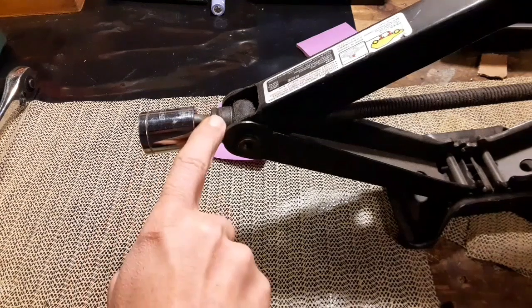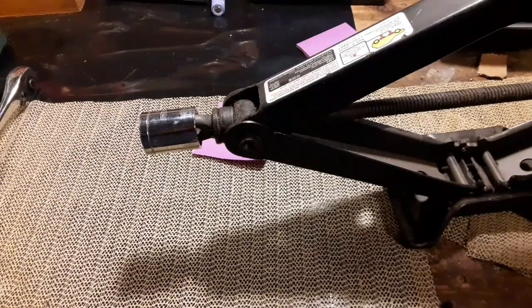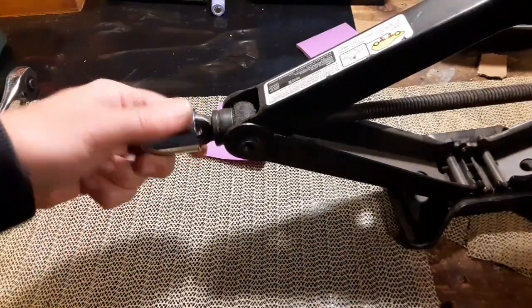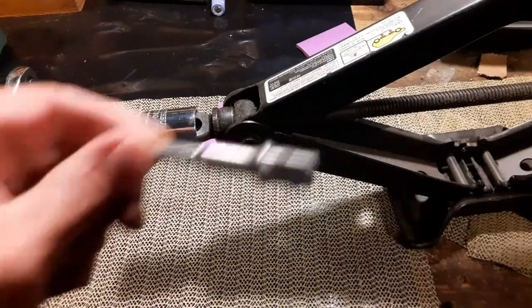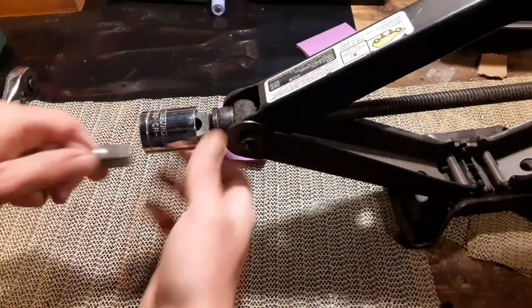An appropriate size socket — this one was 7/8ths — that would slip over the original tool hole for the jack. This is going to make it so we can use a half-inch drive adapter so you can plug it into your drill. You can get these at the local Harbor Freight Store for a couple of bucks.